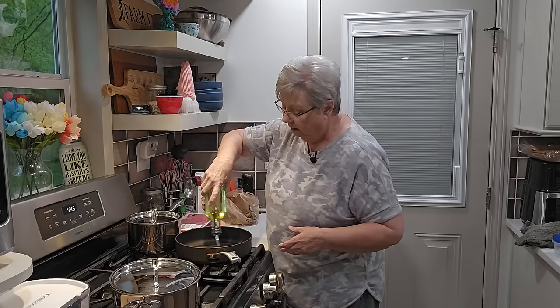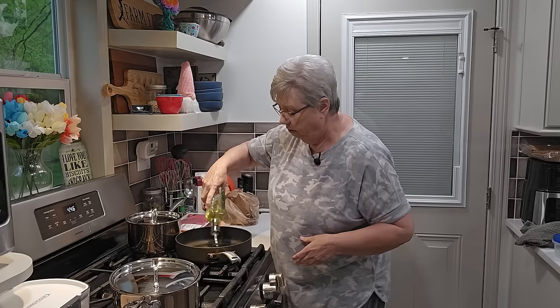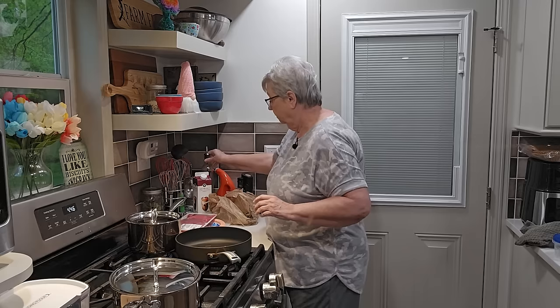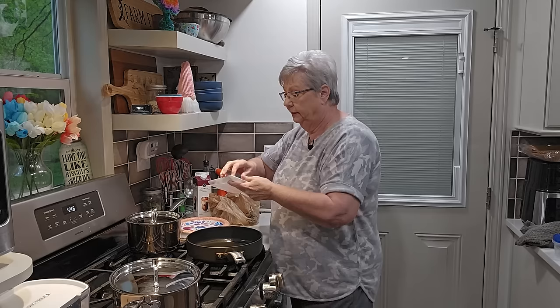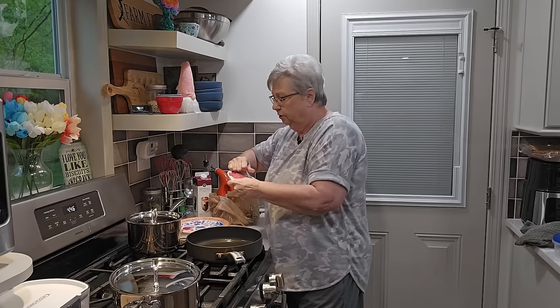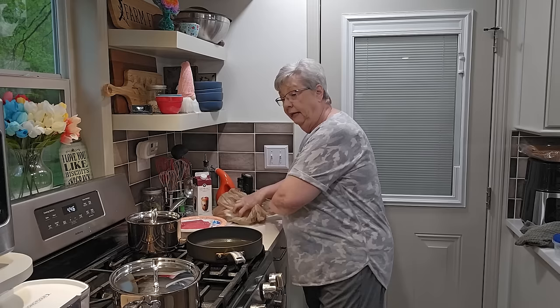Let's get some oil in this frying pan — I just want to coat the bottom lightly. I'm not looking to deep fry or even shallow fry this cubed steak. There's just two of us, so I got a small package. They're not very big but that's all we need. We'll have leftovers, but that's okay — that's a lunch for tomorrow.